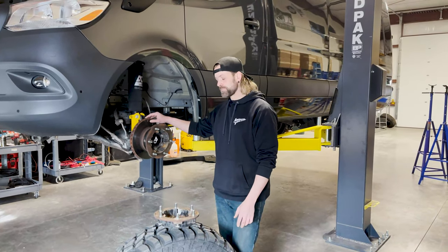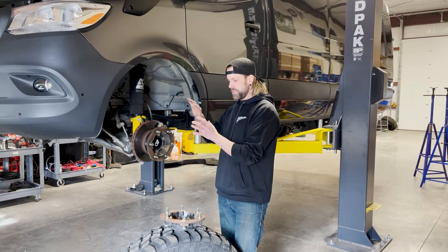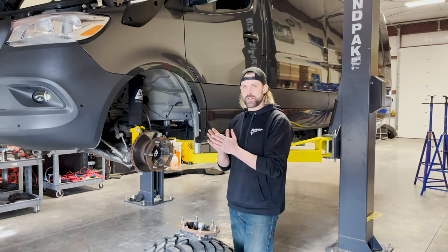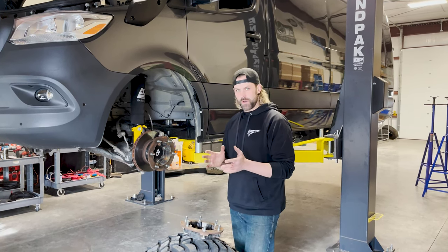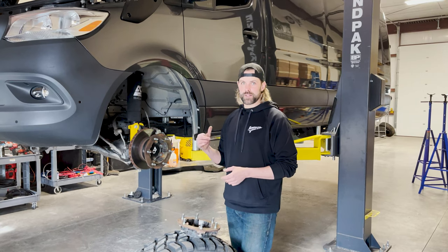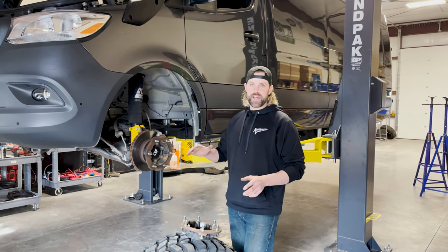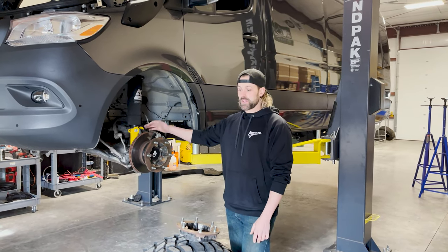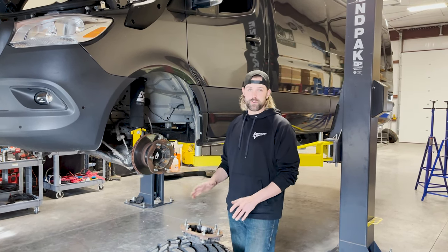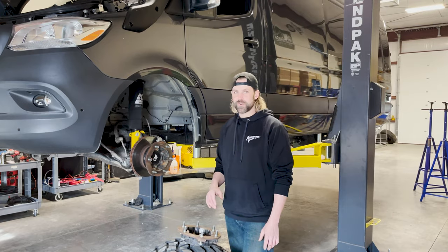Folks, it's Tim with Adrenaline, talking through a little bit of the setup here on my dually. I posted a video the other day and some photos and said, hey, what do you guys think — should I keep the same size up front as the rear on the dually? Everybody had an opinion. Lots of people said keep the same size, a lot of people said go big or go home, so that's what we're going to do.